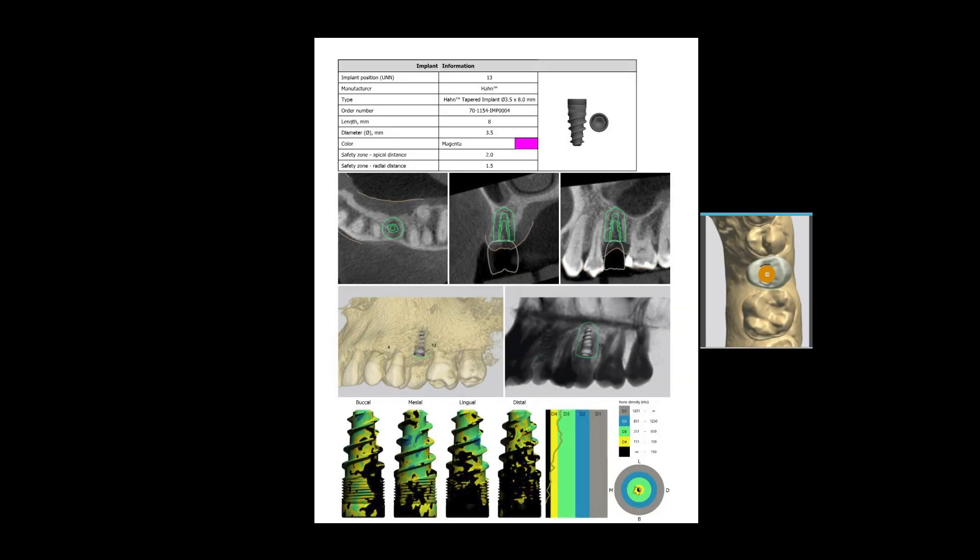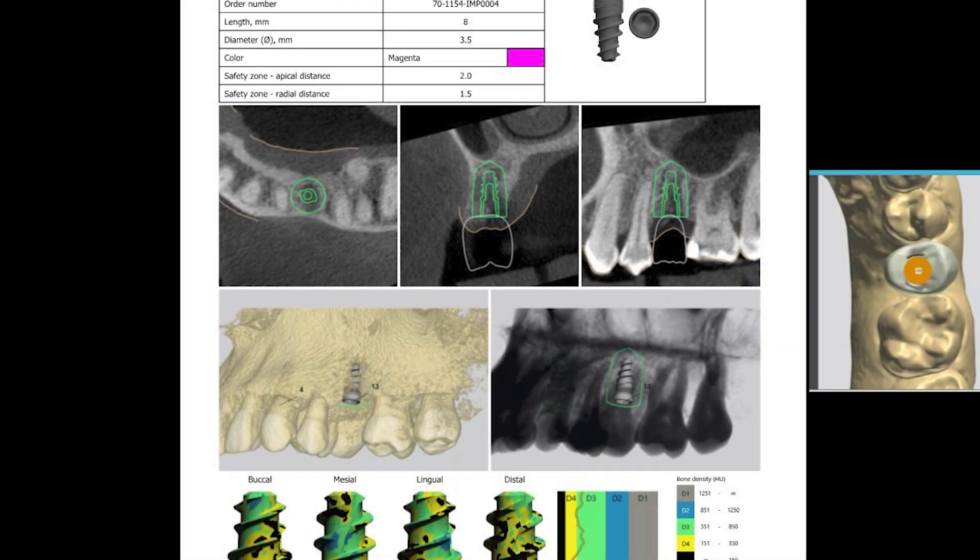Planning for implant placement involves evaluating the CBCT in relation to the surrounding teeth and future restoration. Here you can see the proposed surgical plan created for site number 13. Evaluating the quantity and quality of the bone as well as the surrounding anatomy allows us to place a 3.5 by 8 millimeter Han implant in an optimal restorative position.